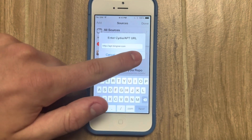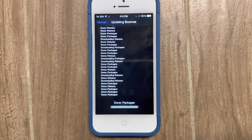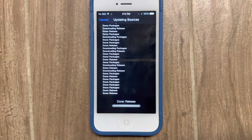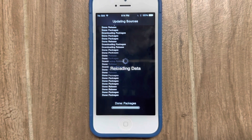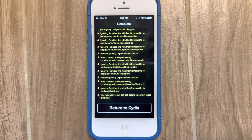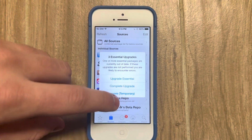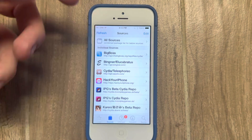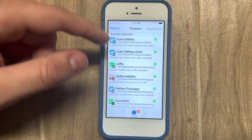So that's the address for the repo. We're going to go ahead and add that to Cydia. Now, very important here: don't update anything. This is a core repo for a newer jailbreak, meaning it ships all these core packages,